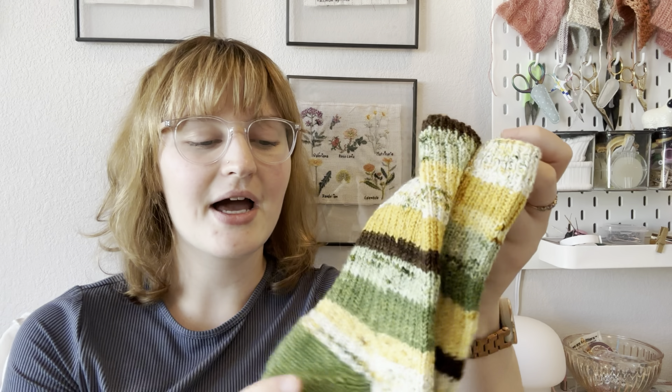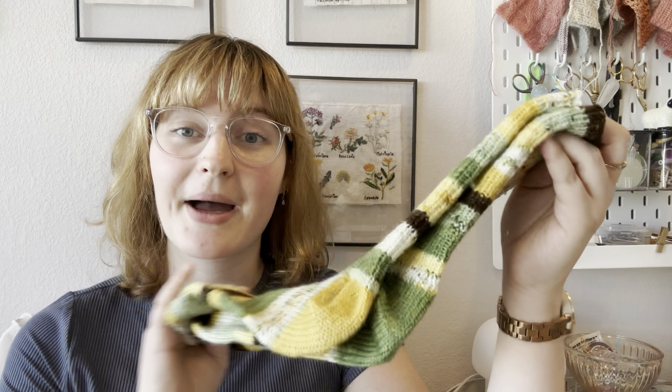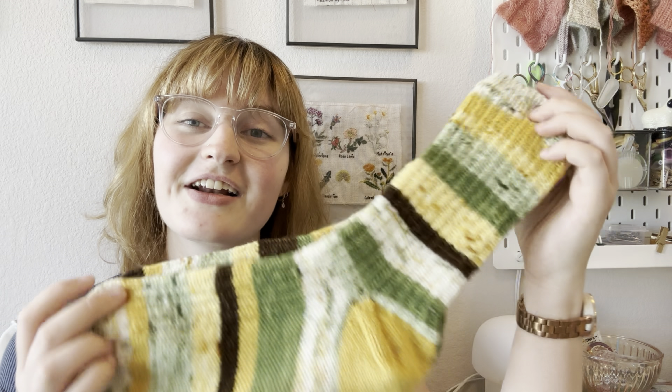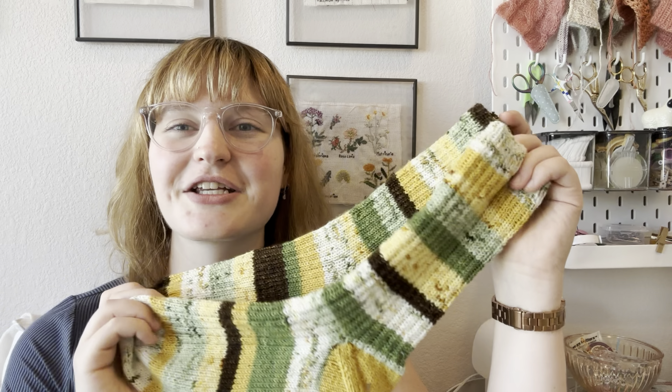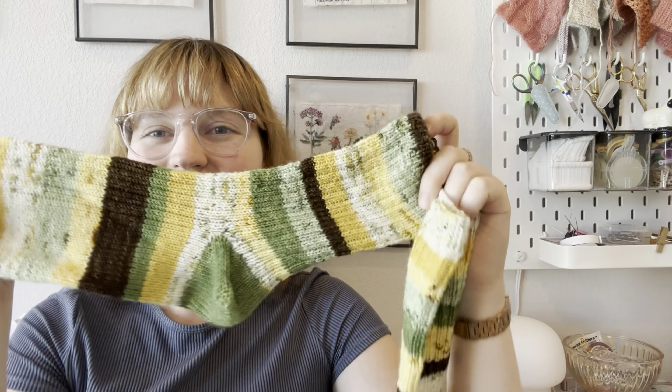These two socks aren't identical in length — I made my second sock about four rows longer. I was relying on counting how many rows I did per color to keep the same length, but I kind of guessed based on size and ended up with four extra rows. It adds to the scrappy nature of the project, so it's fine.